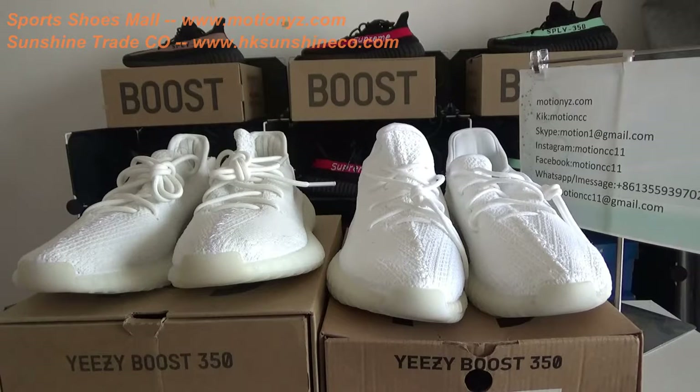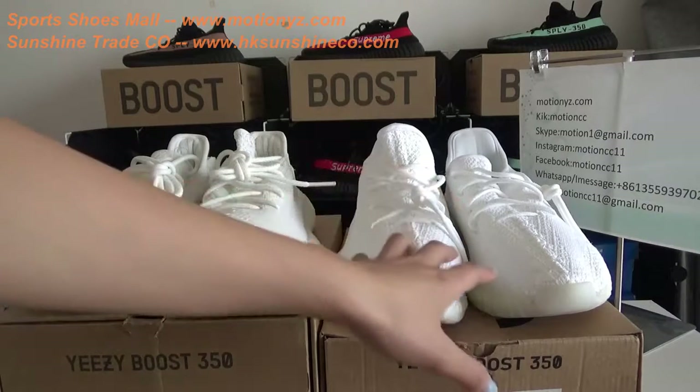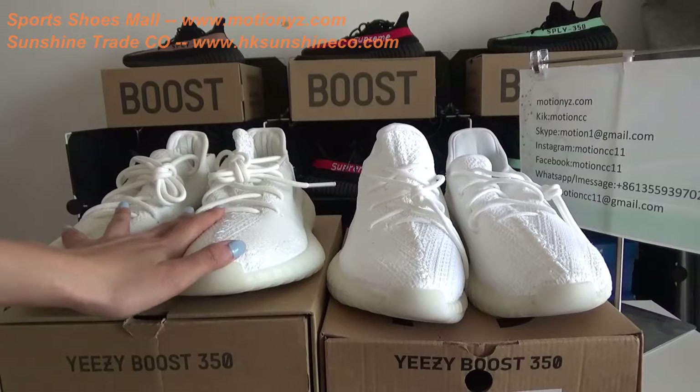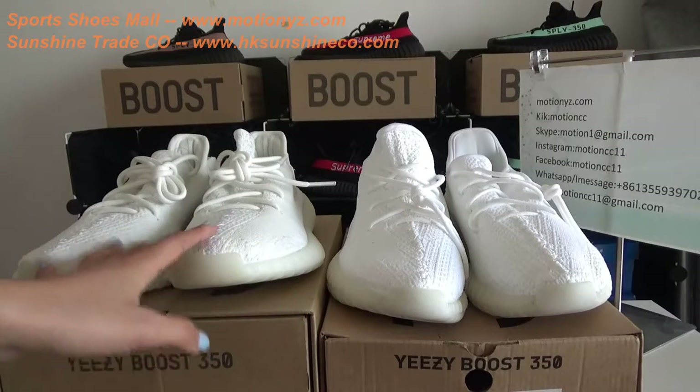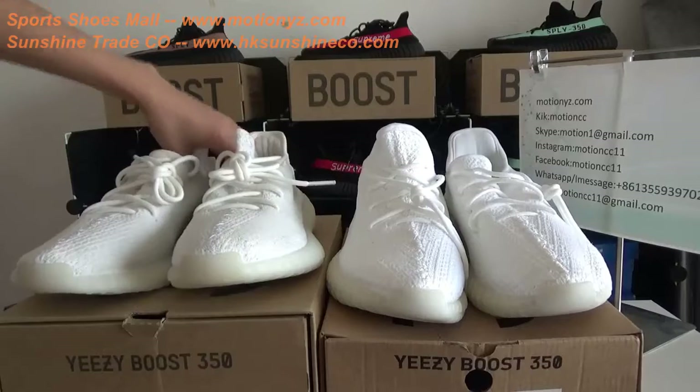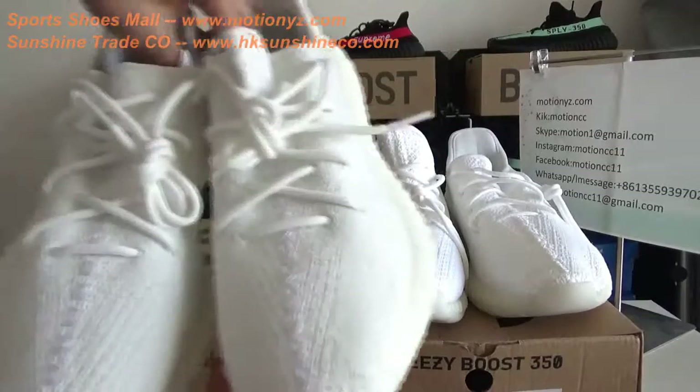As you can see, there are two pairs of Triple White, also called Cream White. For the left pair, it's the top replica version. And for the right, it's the bad replica version. So first, have a whole look at these two versions of shoes.